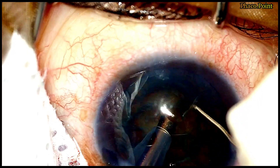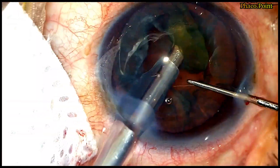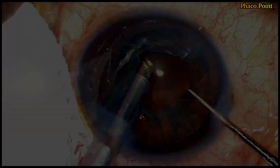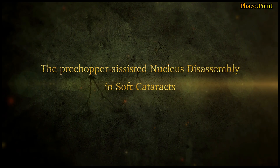So what if there could be a simpler way in which we could actually break this nucleus into four smaller emulsifiable fragments? Let's see in the following few cases how the Mohanta pre-chopper actually helps us facilitate a division of the nucleus into small viable fragments with significant ease.